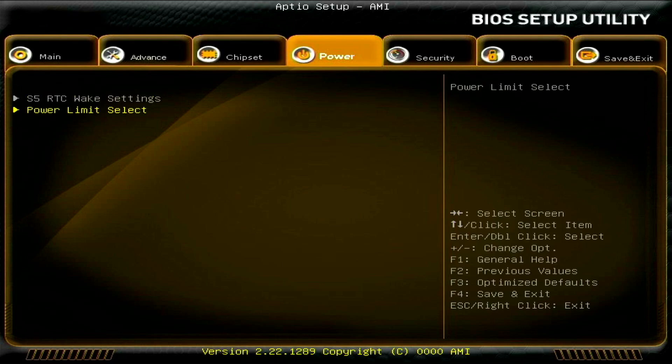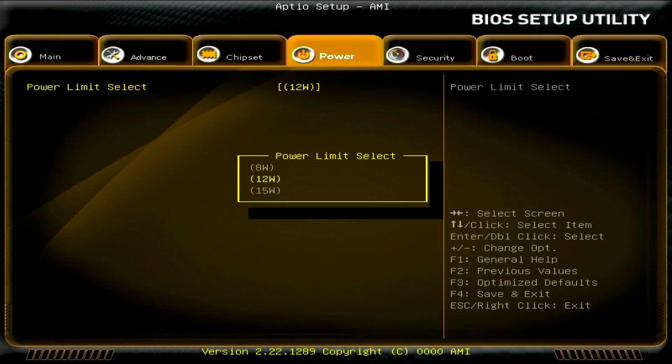In the previous BIOS under power limit select, you could choose between 8 watt, 12 watt, and 15 watt. The 8 watt reduced performance as expected due to less power, 12 watt is the typical performance TDP, and bumping to 15 watt showed no real performance difference previously. I'll go ahead and test the 15 watt since it seems to have been unlocked here.